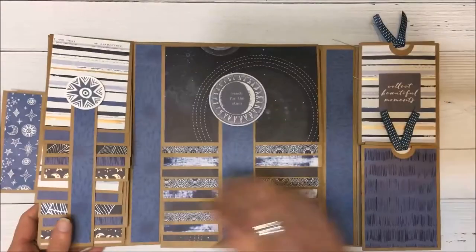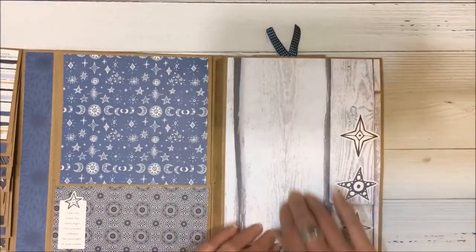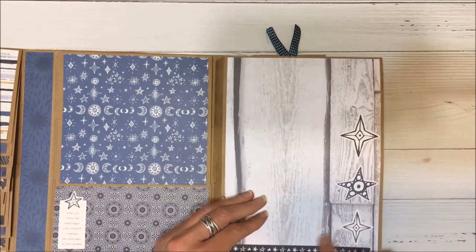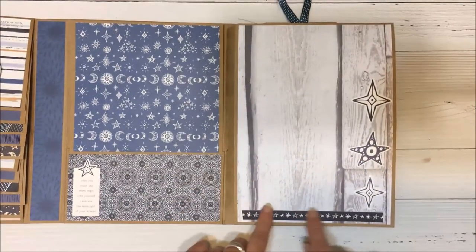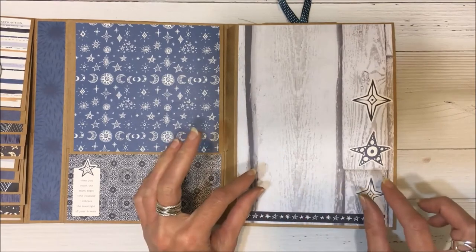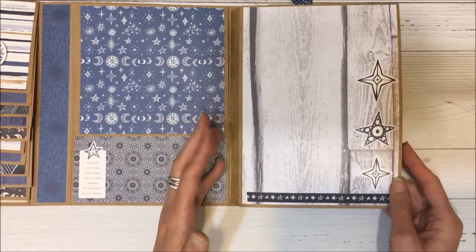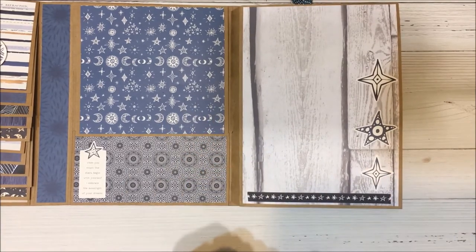This opens up and I left this blank because you could put some photos here. These are from the sticker sheet, and these were just some of the 12 by 12 strips at the base of the Kasercraft papers. I really used up as much of the paper as I could and I just thought that was a nice little touch.